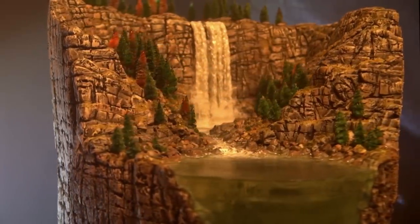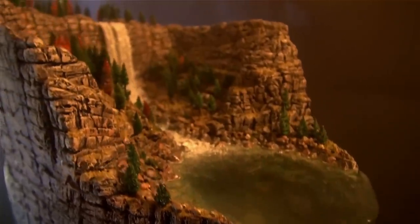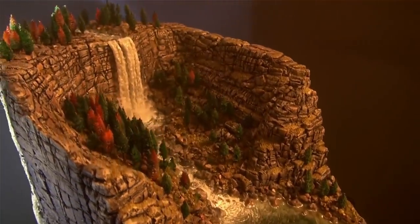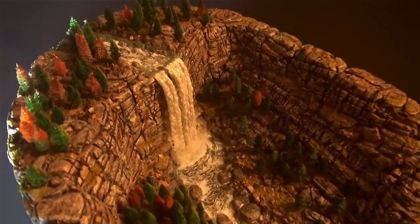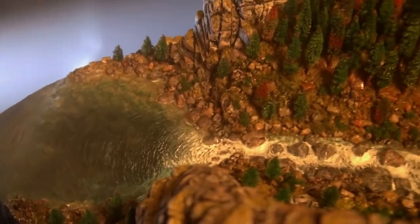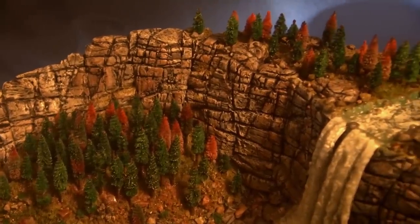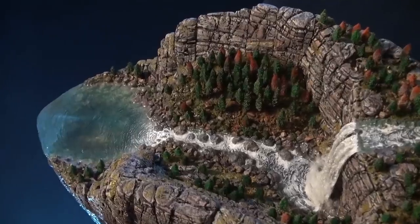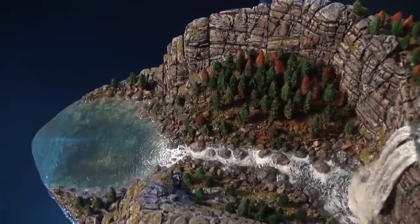All right, back with another project from Lizard Landscapes. We have a waterfall, gorge, lake, with a cave underneath the waterfall. This is based off of a well-known waterfall in the United States, so leave a comment as to your guess as to which waterfall this is based off of. The only things that were not based off of the reference photos was the lake and the cave underneath the waterfall.